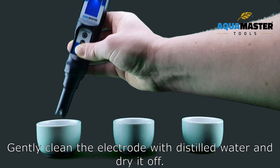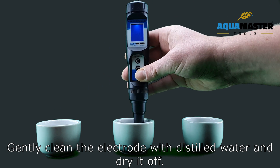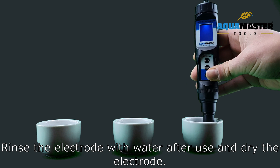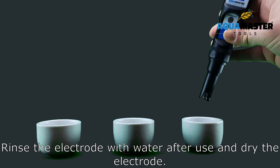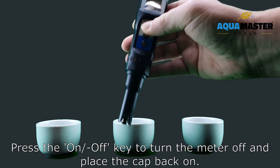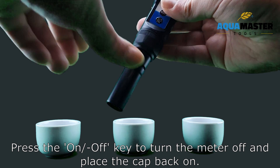Gently clean the electrode with distilled water and dry it off. Rinse the electrode with water after use and dry the electrode. Press the ON-OFF key to turn the meter off and place the cap back on.